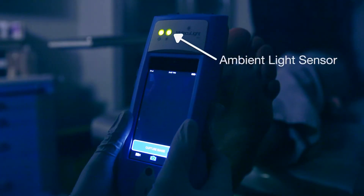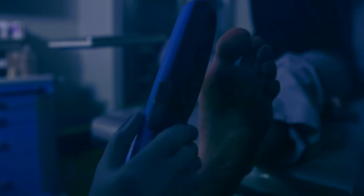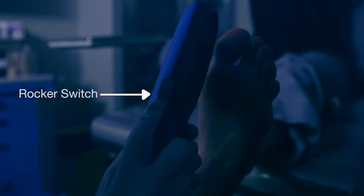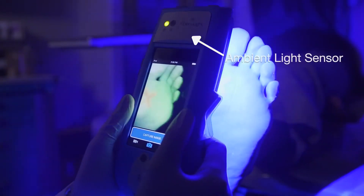Check the ambient light sensor LED beside the target you were preparing to image. When it's green, the light is optimal, meaning it's dark enough for fluorescence light imaging. Press the rocker switch down, and you'll see the ambient light sensor turns off.